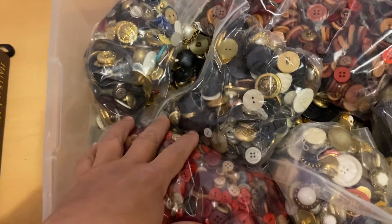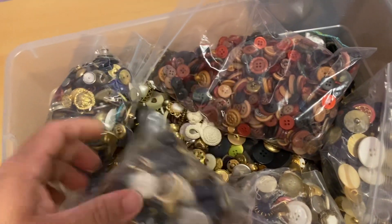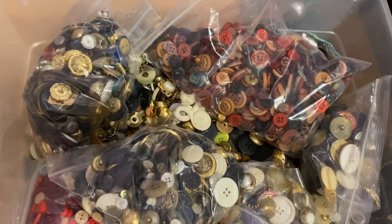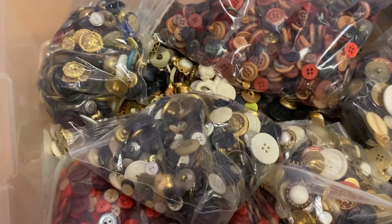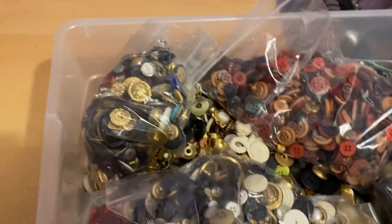Today's video is going to be a d-stash, of course. You guys know that I am moving to a different state, so I have to let go of all my hoard of goodies and things that I have collected over the years, unfortunately.